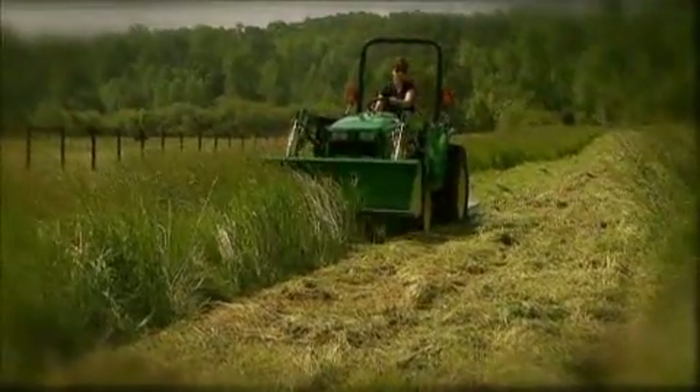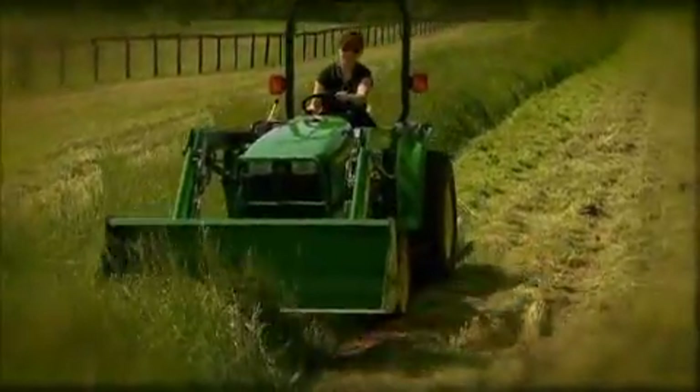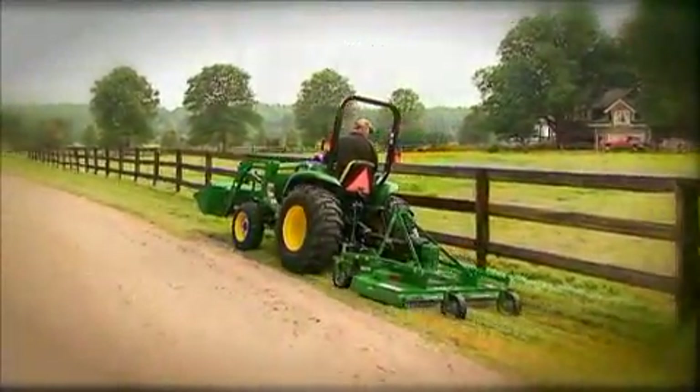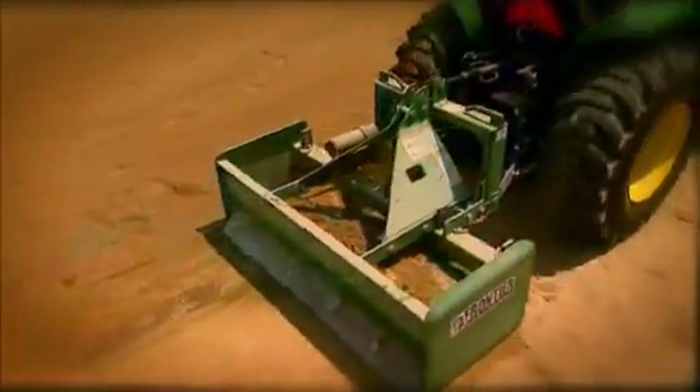For large jobs around your property, you need a tractor that's versatile and works as hard as you do. But what if your tractor made your work a little easier? Introducing a John Deere exclusive, the iMatch Quick Hitch.